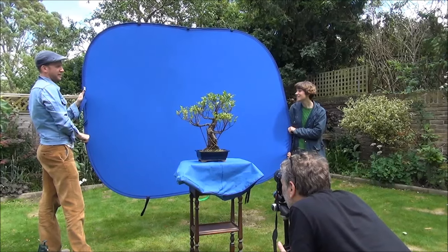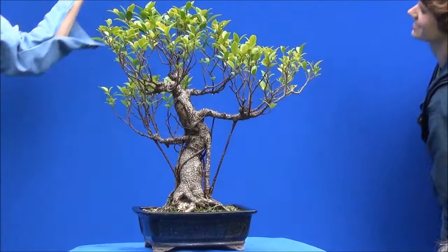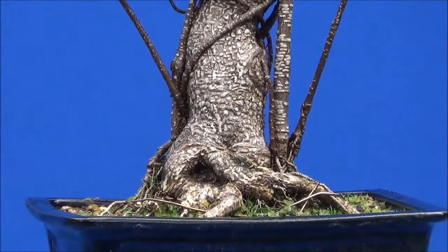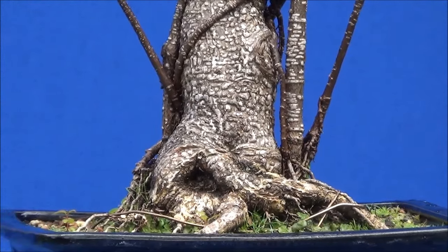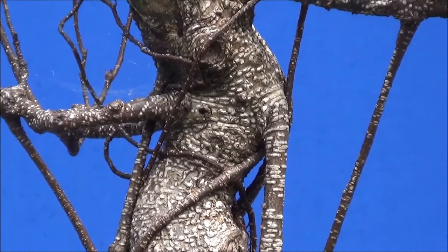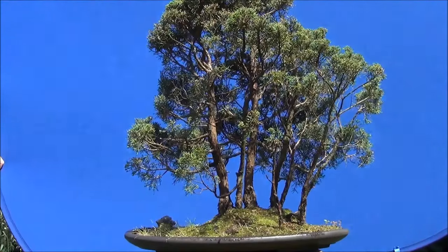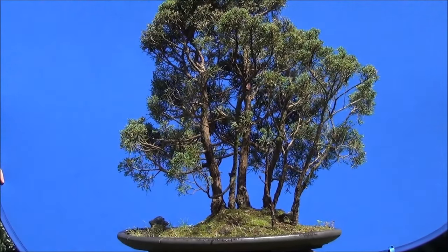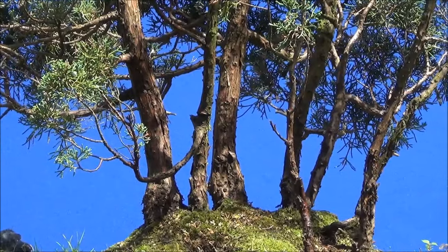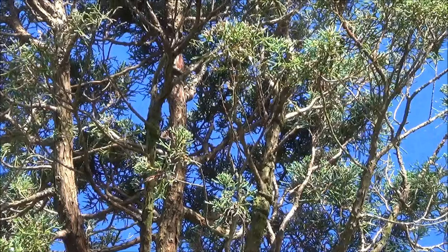There they are — that's the tree. The tree is holding the screen, and they want to be taking the photos. That's the other side of the tree; it has been turned round. Again we'll try and get to the base of the tree. Quite an interesting trunk and surface roots, and that's the whole tree — that's my juniper group planting, which is in the process of being sorted out.